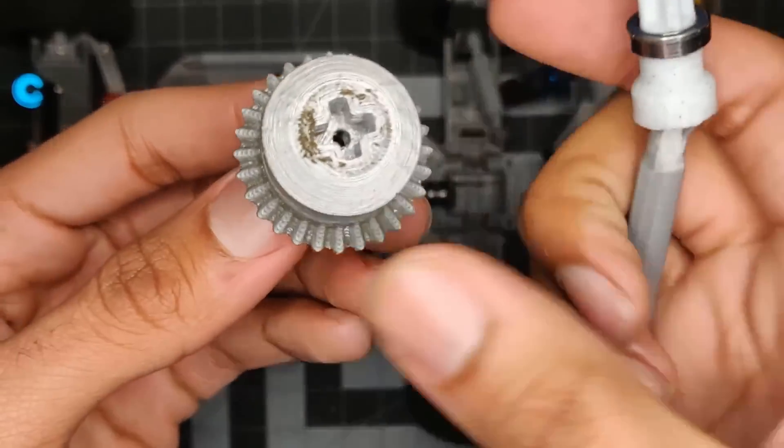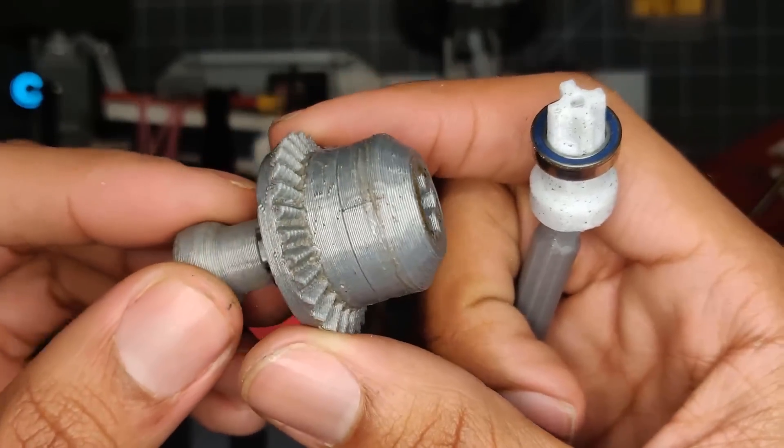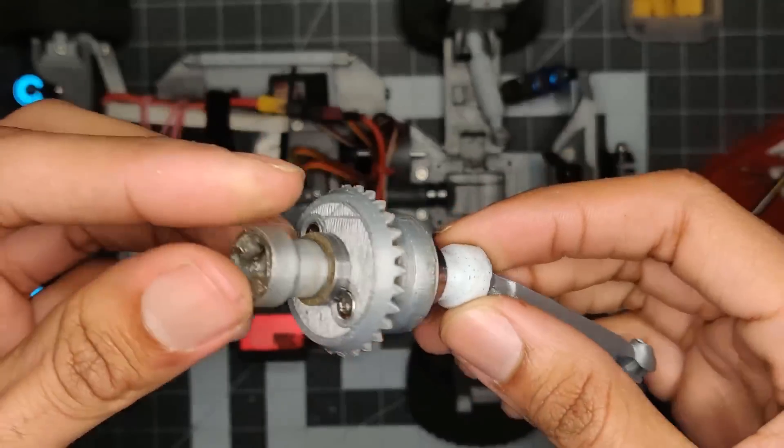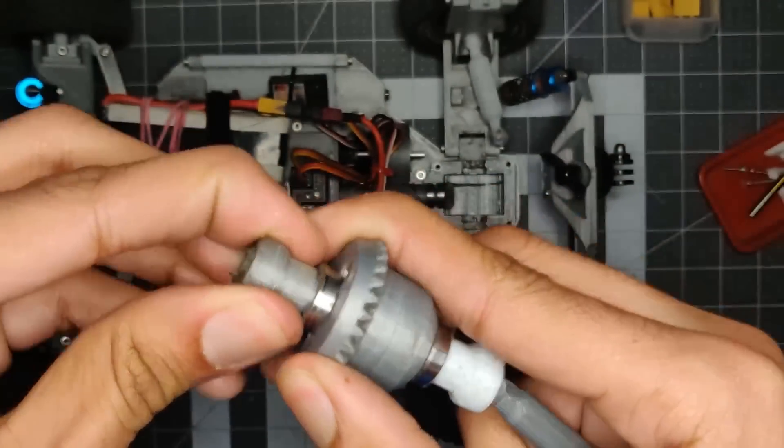If you take a look at these axles here, these axles have been on the car for about four or five hours of driving, and as you can see, they're very lightly worn and they still have a lot of life left in them.